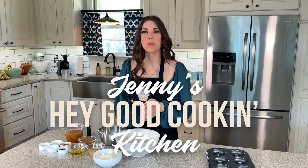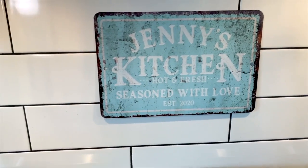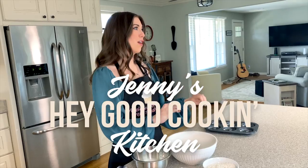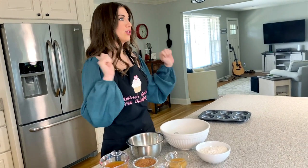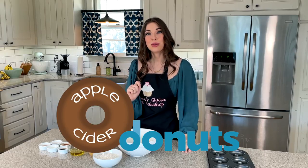Hey y'all, it's Jenny Tolman. Welcome back to the Hey Good Cookin' Kitchen. The weather is turning cooler, it's time for some bonfire nights. It is fall, and what is fall without apple cider? So today we're making apple cider donuts that you are going to fall in love with.